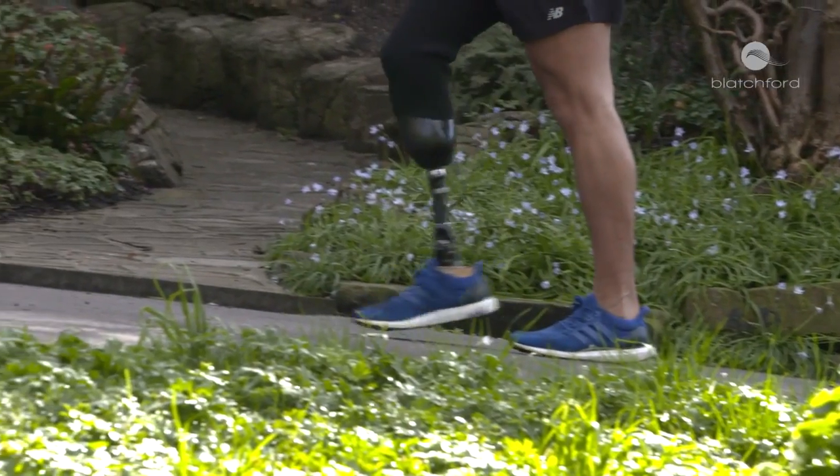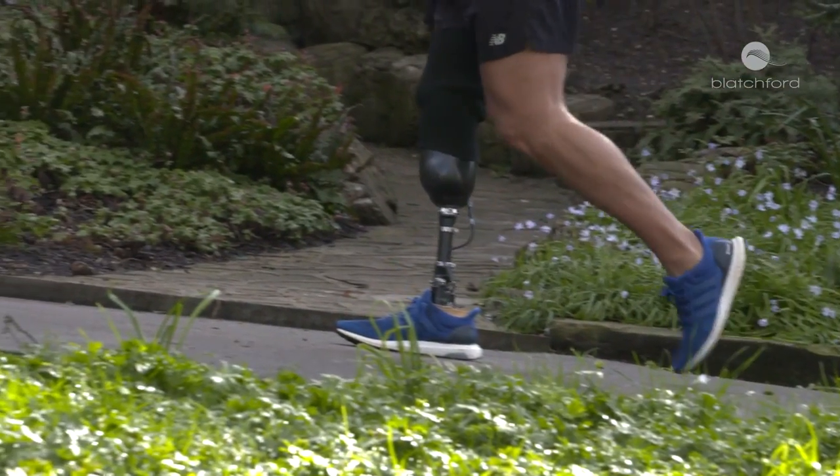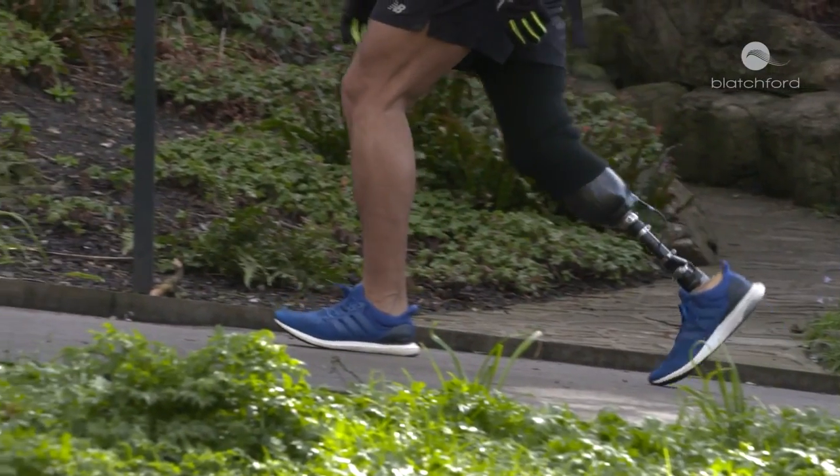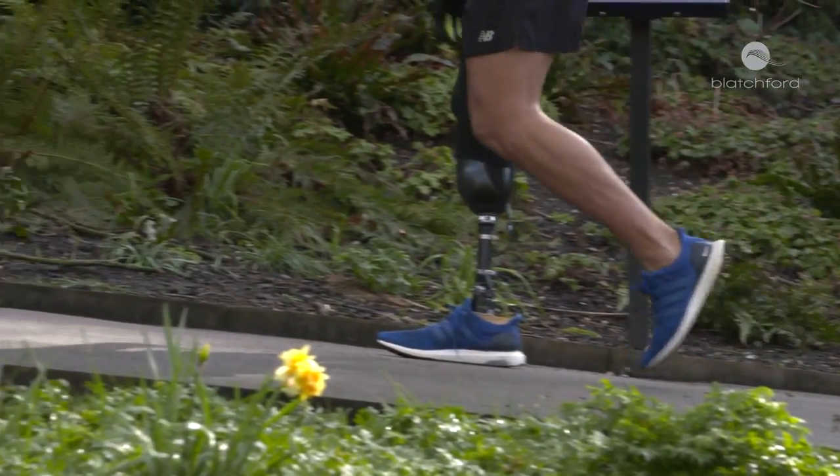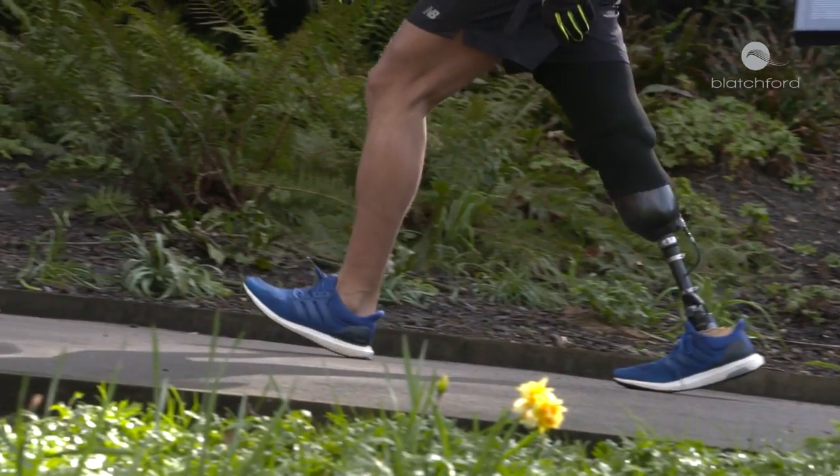Better ground compliance and all those things are coupled with the advantage of elevated vacuum. The elevated vacuum provides a more solid connection, and because we've got a better connection, there'll be less relative motion between the stump and the socket. That will lead to a reduced risk of falls. The other real advantage of elevated vacuum is that there's a lot of evidence to show improved wound healing.